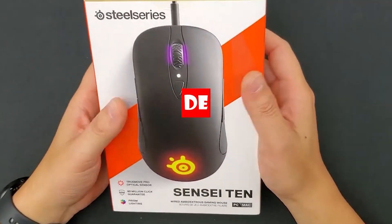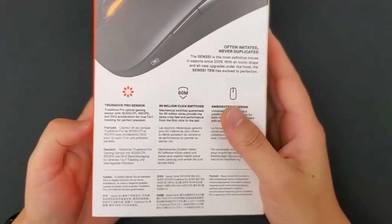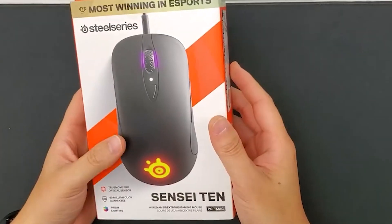Hello, everyone. Today I bring you this out of the box — this mouse is the Sarui Sensei 310. Next, let's talk about the unpacking content.